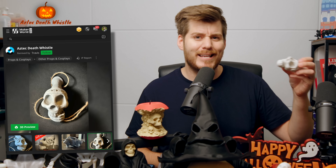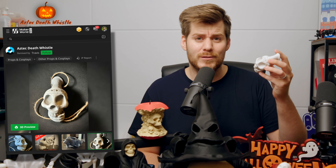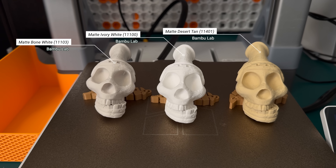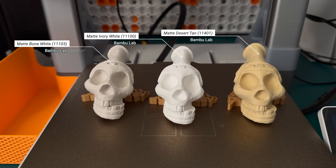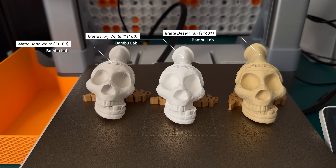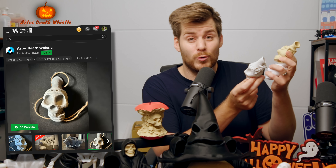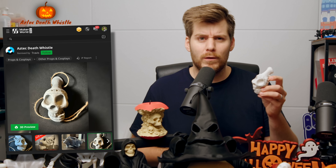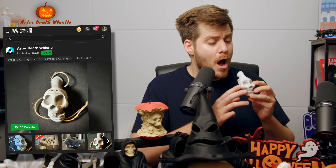We will start right away with this Aztec death whistle, which apparently is going to make a terrifying noise once you blow into it. I was curious to see how the bone white looks compared to the normal white matte, and just for comparison I also have a desert tan spool, which has been my go-to skin tone. The bone white is the most suitable in this specific case. This is an old Aztec item that warriors would use in war to terrify their enemies. I think we'll wait with trying it out until the end of this video, just so I don't terrify you enough that you click away before seeing all the other top recommendations for Halloween 2025.